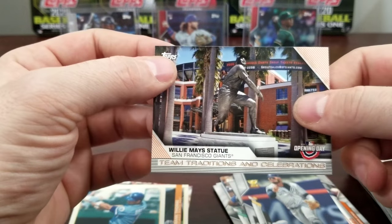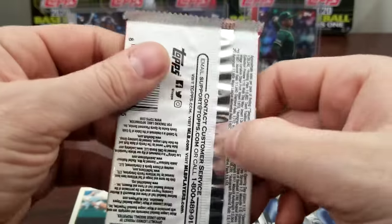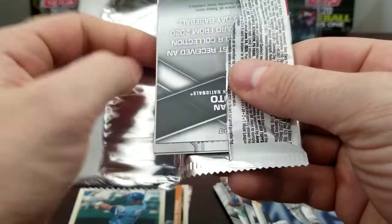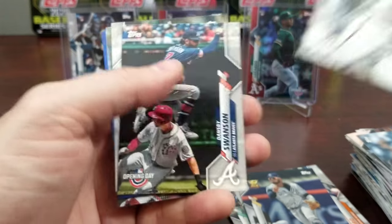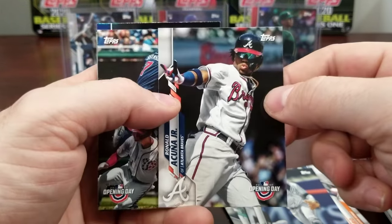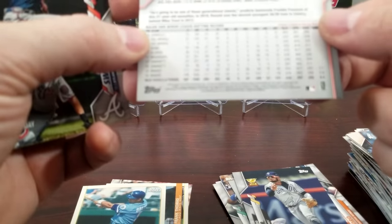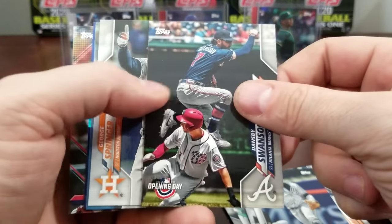Willie Mays — that's pretty cool. I was actually there for the Pete Rose unveiling of his statue at the Red Stadium and that was awesome — an insane amount of people there. There's a Kuno Jr. without the gold cup — not sure if that's a variation. No, it's card 579 so it's not a variation, but it's not his gold cup one.